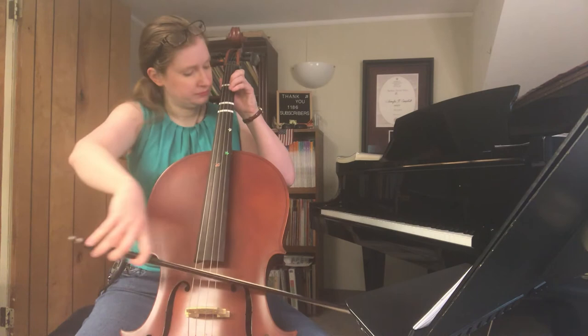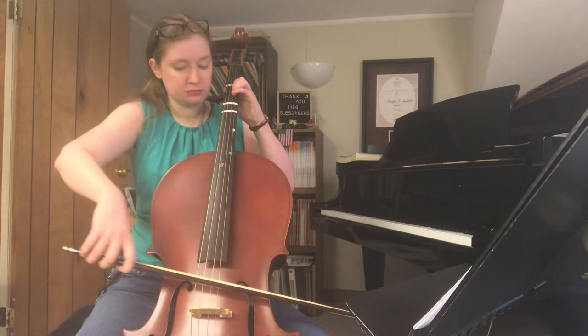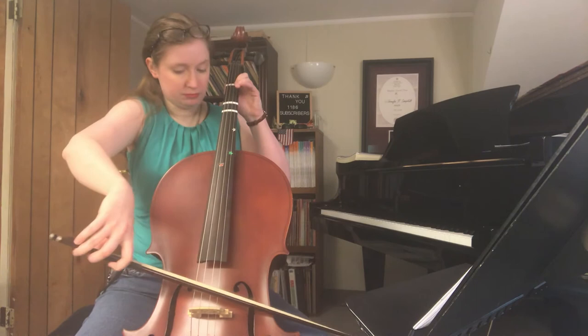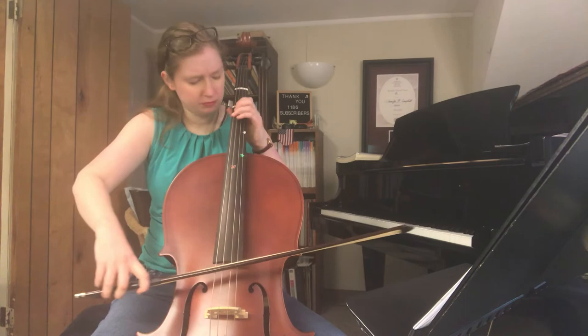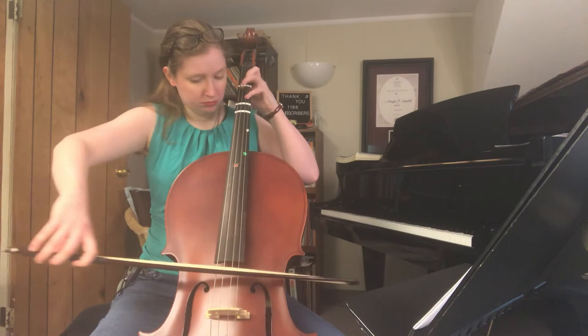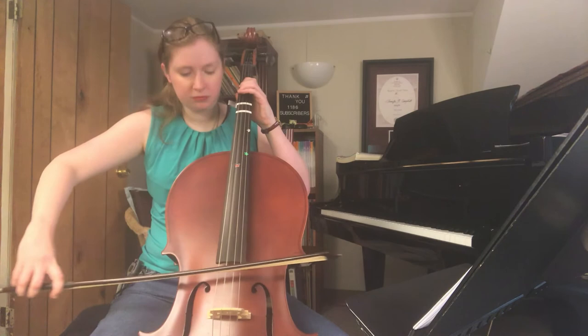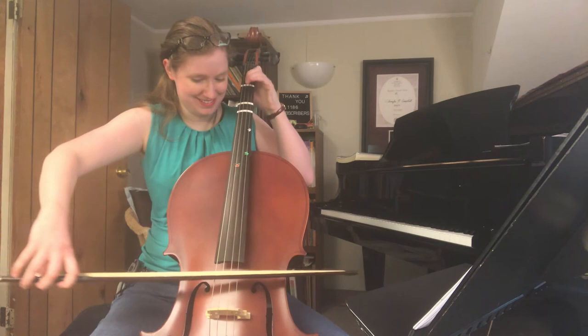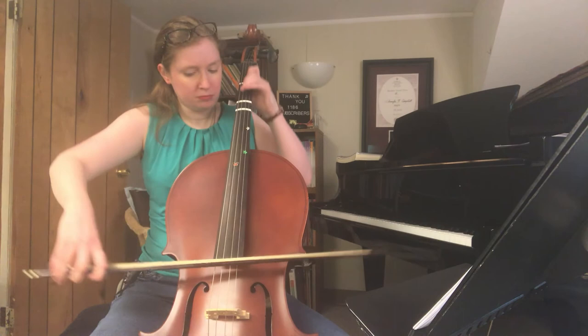Getting better! Third time's a charm, they say. That's the beginning part — let me try to figure out the fingering. That feels very far up there. All right, I'm just gonna do the first part of it again. Keep going, Jay.